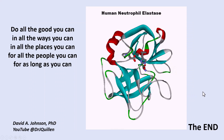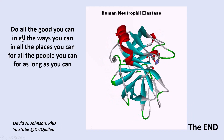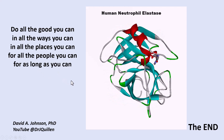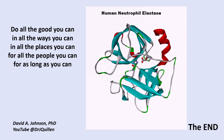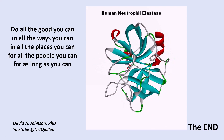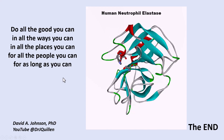Here is a spinning model of the neutrophil elastase showing its active site. Do all the good you can, in all the ways you can, in all the places you can, for all the people you can, as long as you can. This is David Johnson, East Tennessee State University. Thank you.